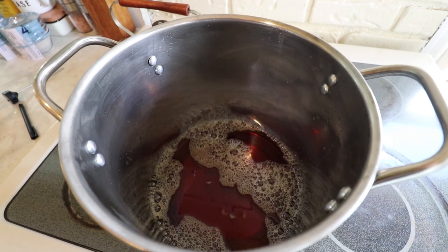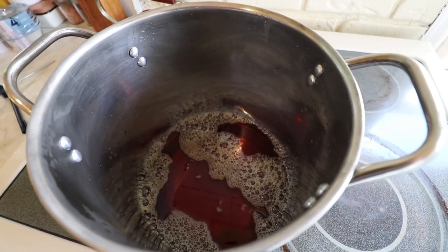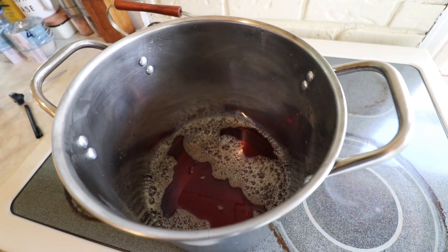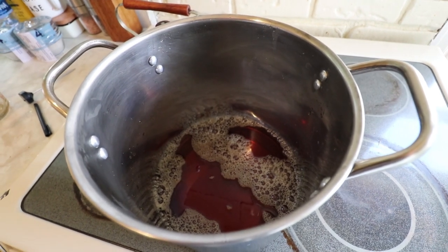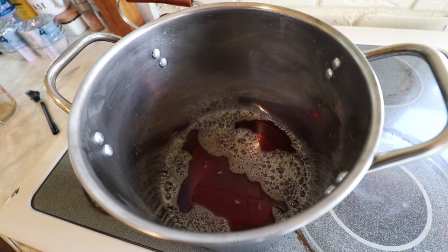I'm going to have some lunch and then we're going to cook this down. The thing is, if you have too small of a pan it'll bubble over. If you have too big of a pan you have a hard time when it cooks down being able to tell what the temperature is. We want to bring this to 235 degrees to make the candy.